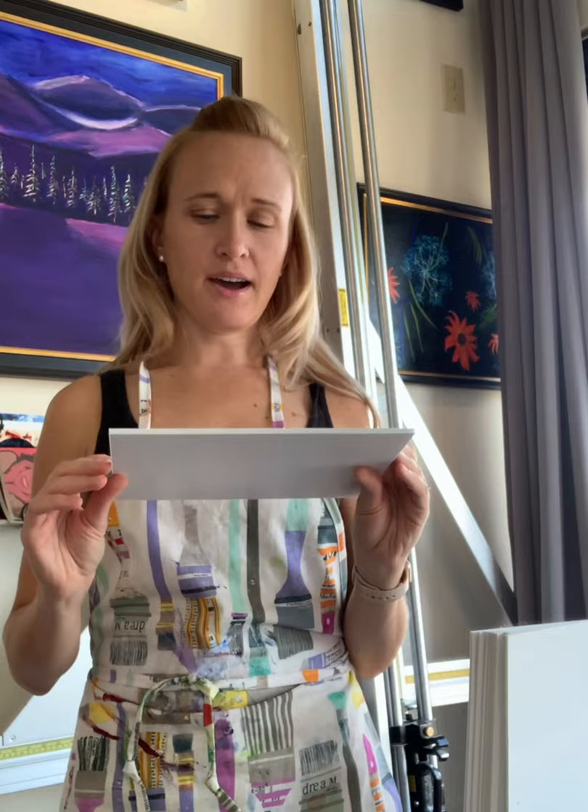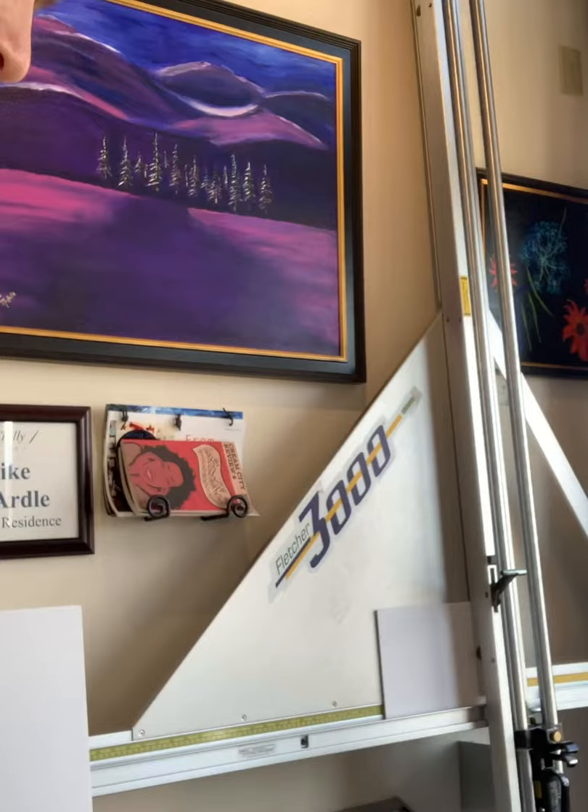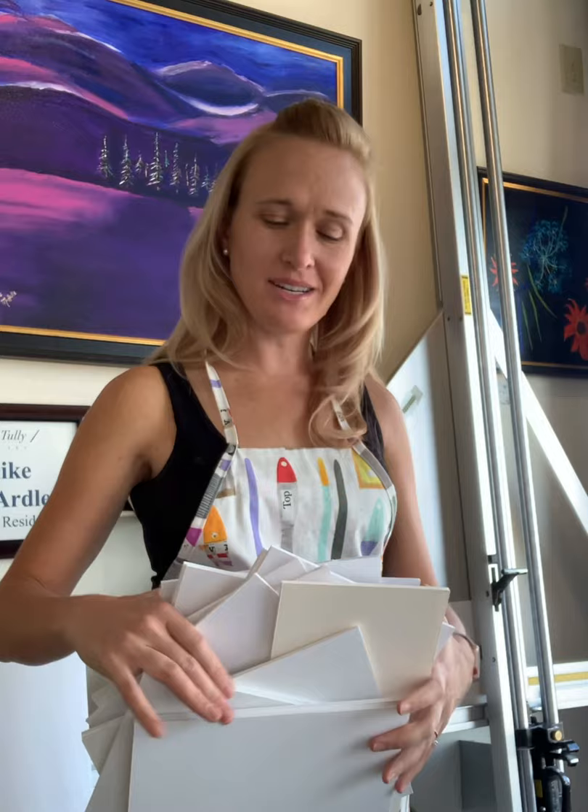Tada! I should probably show you — I've got hundreds of these over here. Been a busy girl! About once or twice a year I'll cut as many of these as I possibly can, and then I have what I need to just keep plugging along when I'm painting.